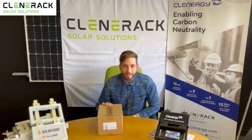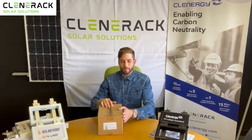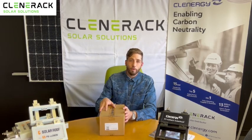Hi guys, Mike here from Clinorac. Thanks for joining us. Today I'm going to take you through a corrugated four panel kit.